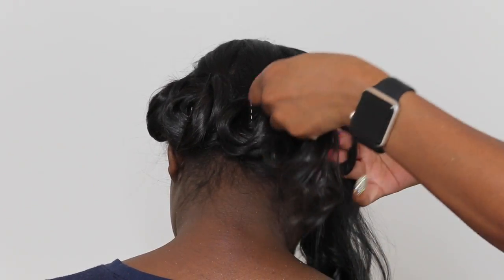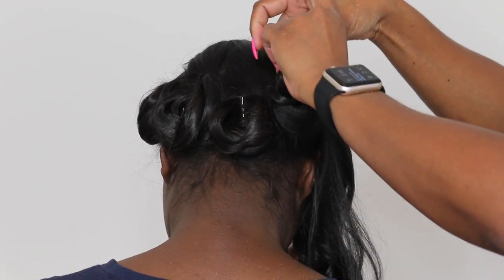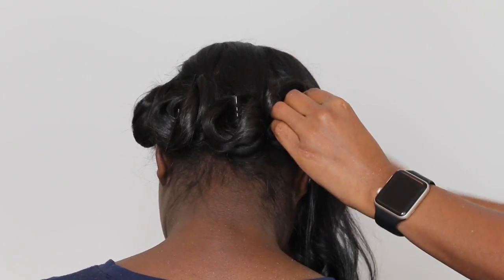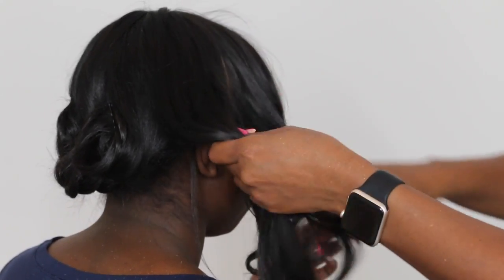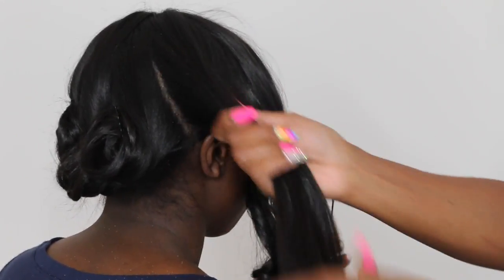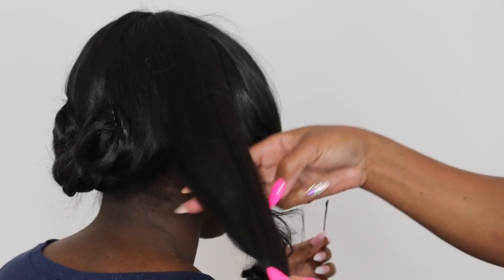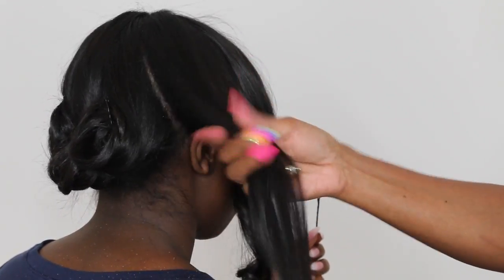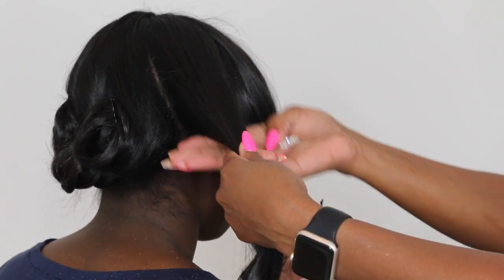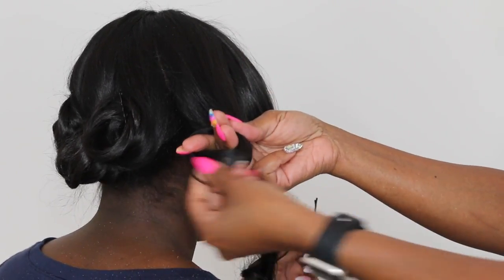Secure that with the bobby pin. Going all the way around the head — three fingers, or you can do two, it just depends. Just make sure that when you curl it around your fingers it's not too tight, because you want to be able to take it off your fingers without pulling and tugging.